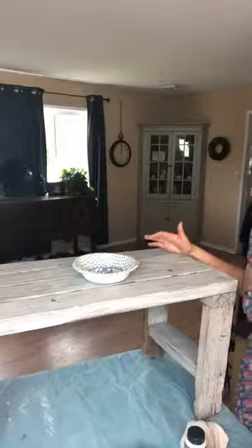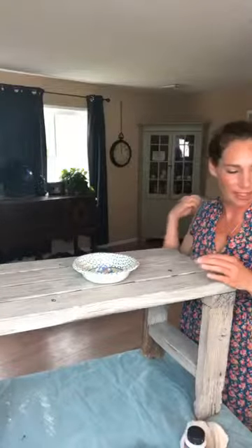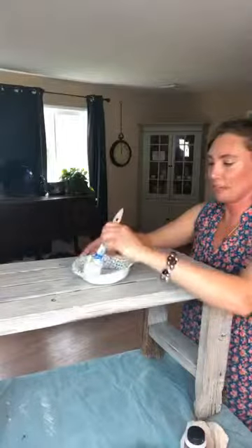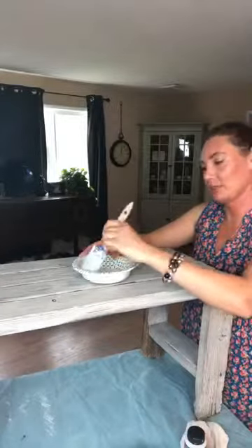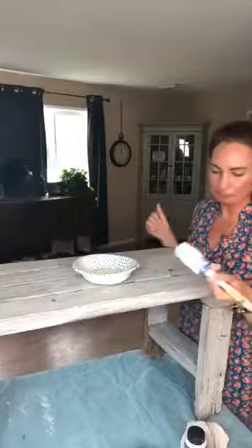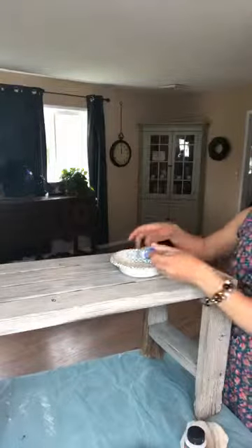Shabby Shannon looked it up and it is Jacobine — okay so that's different than both of the ideas I had. Well, thank you for looking that up and finally putting that to rest. I've been wanting to know that for about three years because that's about how long ago I picked up that piece and was wanting to know how to tell people about it.